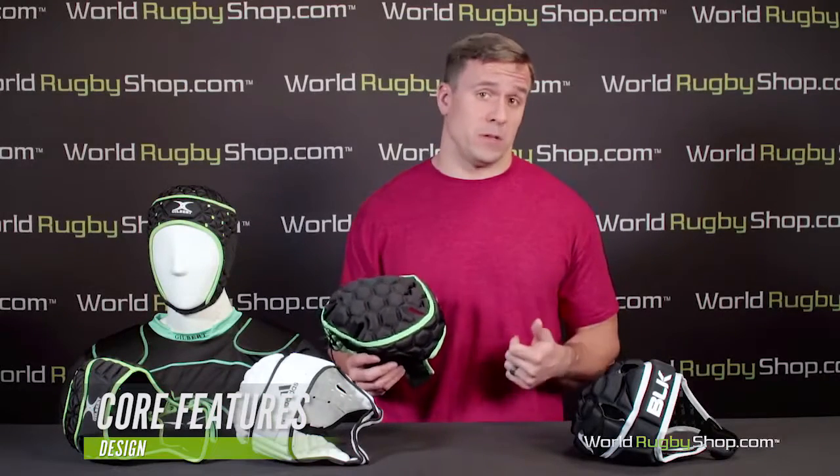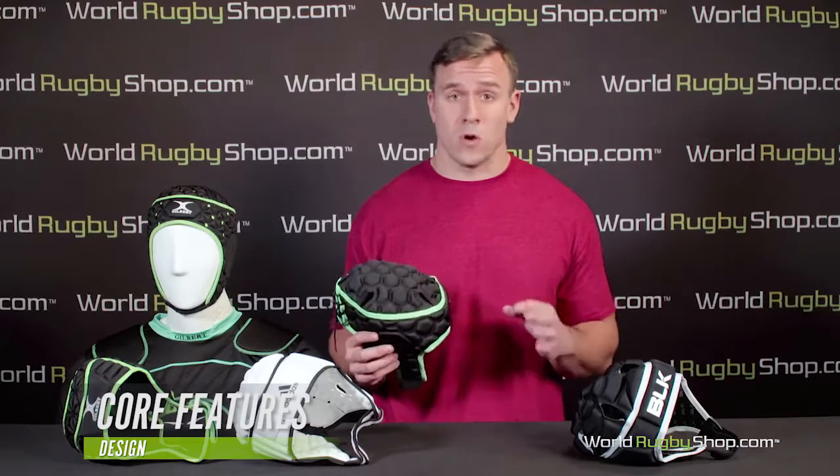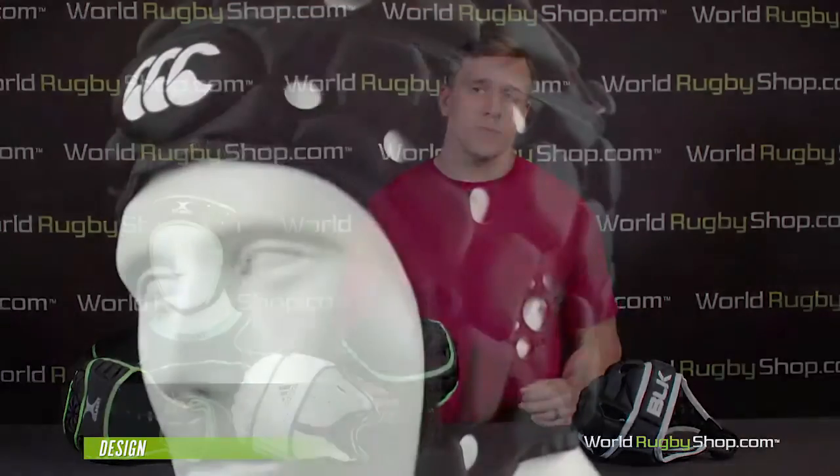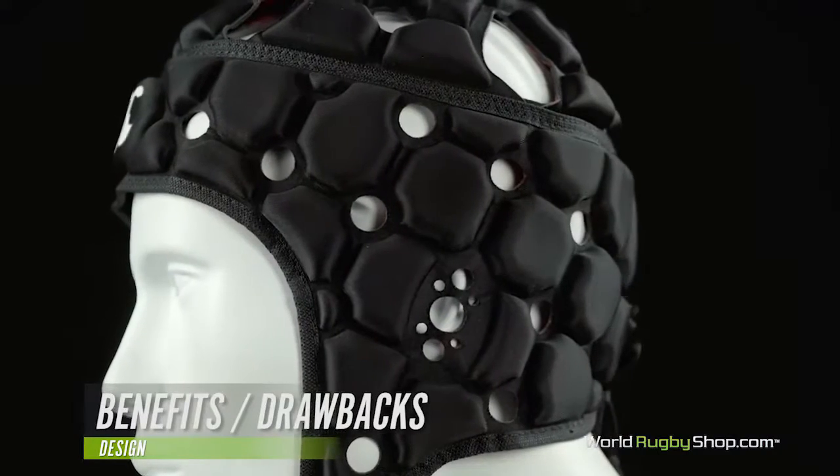What scrum caps are not meant to do is prevent concussion. It's a very common misconception and it's important to understand this is not a benefit. There is no evidence they help with concussions and you should not wear one for this reason.